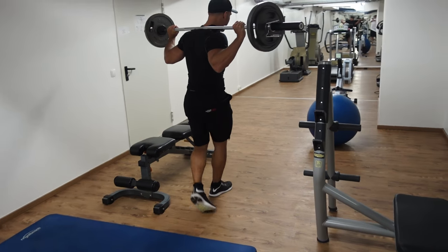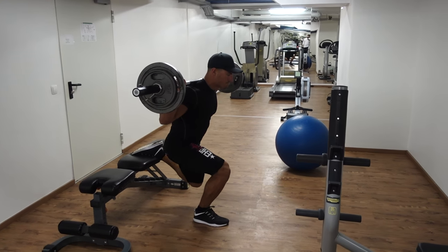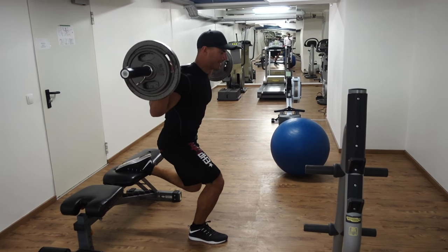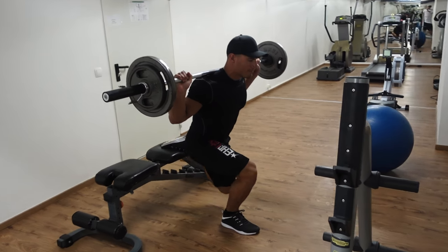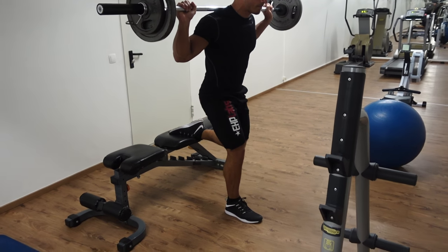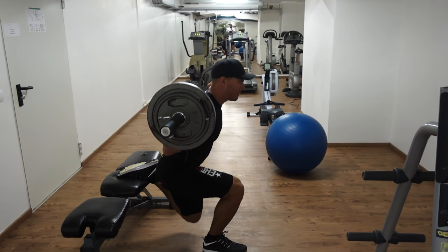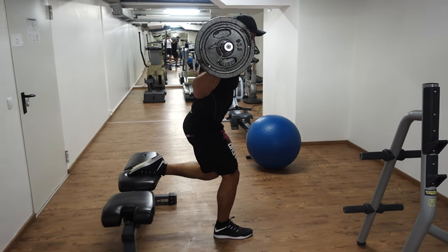The next exercise was the notorious Bulgarian split squat. If you have done these properly before, you'll know how nasty they are. You need to place your back foot on some kind of elevated platform — in this example I used a bench. Ensure that as you go down, you don't lean back too much on that rear foot. You want to place tension on that front leg, and also make sure you don't drive your knee too far out in front of you so that your heel comes off the ground.